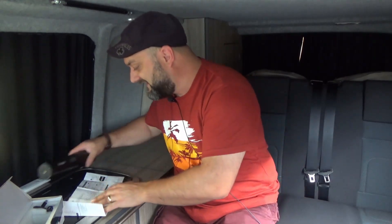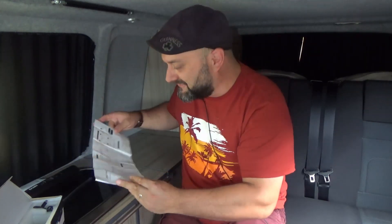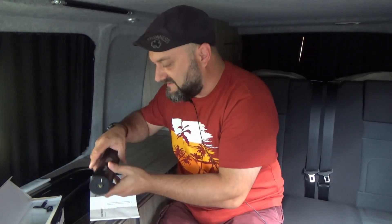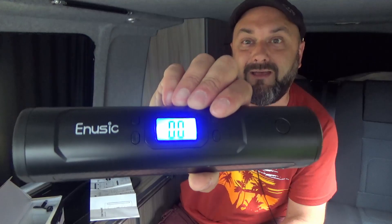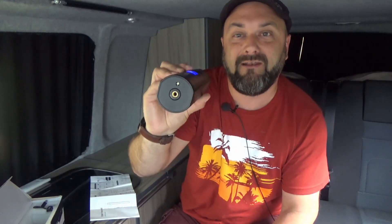I double checked the pressure afterwards with my analog pressure gauge and I'm happy to say it's as accurate as it needs to be — good enough for government work, not that I do any work for the government. You get a user manual and it's all relatively basic — just a long press on one button to turn it on.